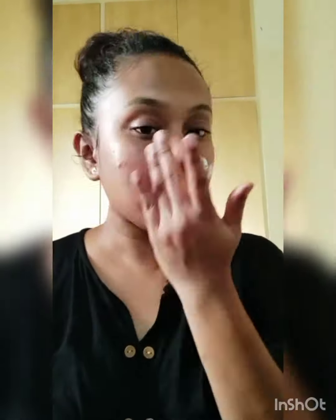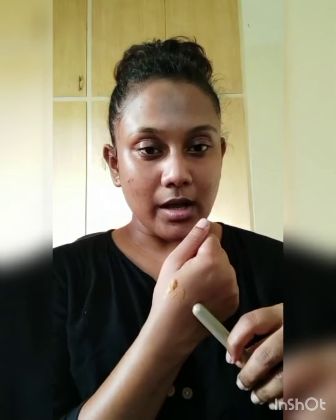First I am using the Smashbox Hydrating Primer. Then I am using 53.5 Sephora Clear and Cover Color Corrector.